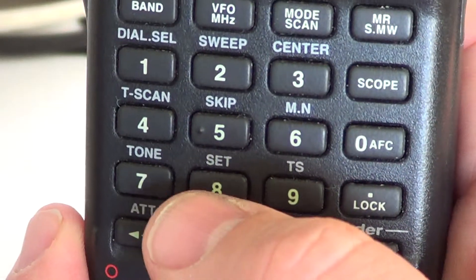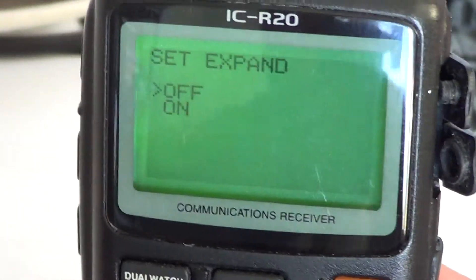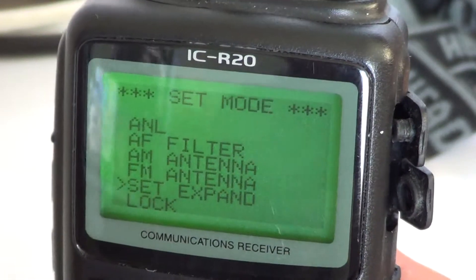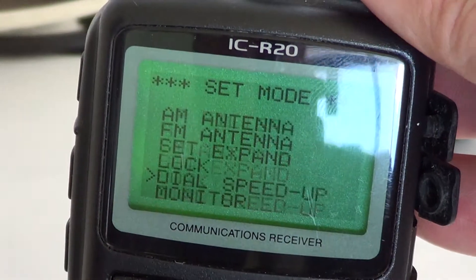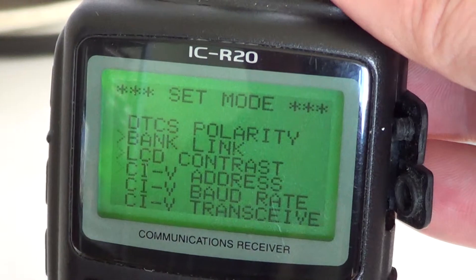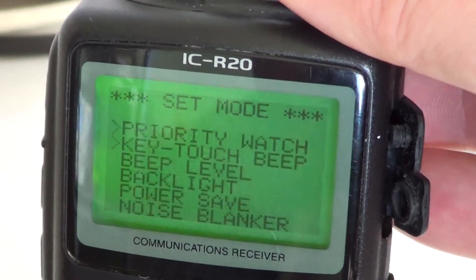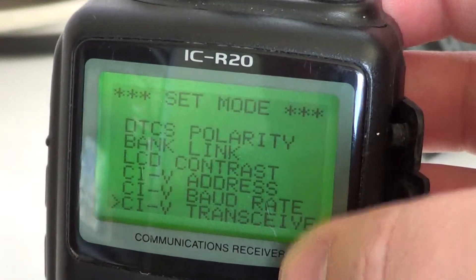By pressing the set button quickly, you'll see that set expand can be toggled off or on. I'll put it on and just press set quickly again. Now with set expand turned on, I've got lots and lots more settings that I can work with. It really expands the menu to give you the full menu with lots of stuff.